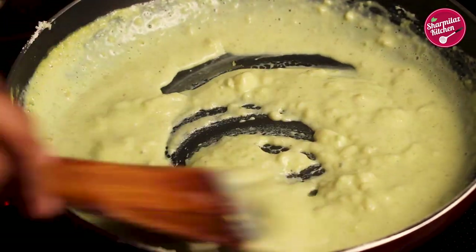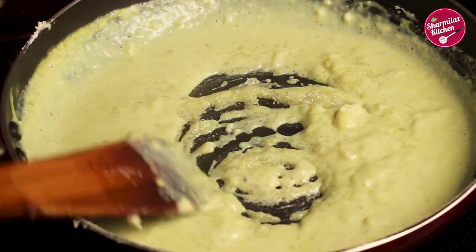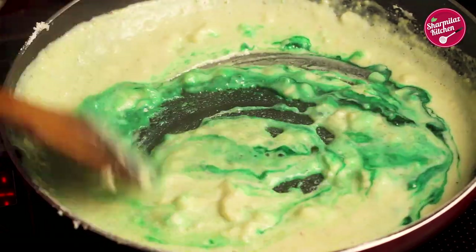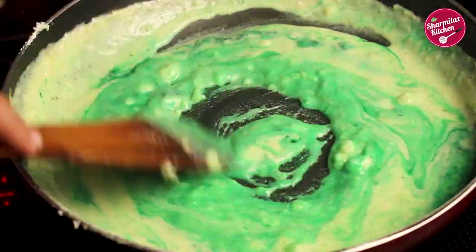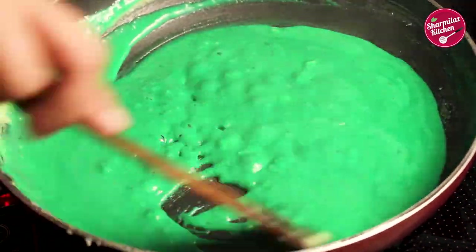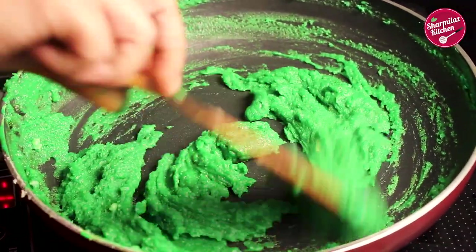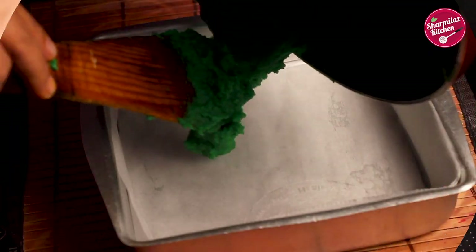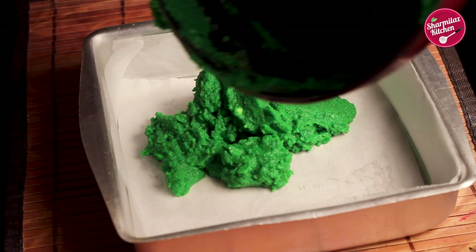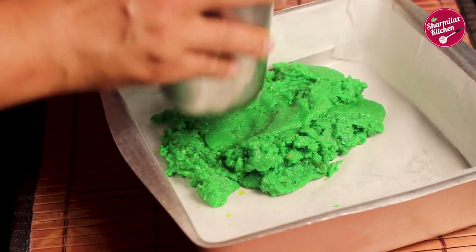Cook for another 2 minutes and in the meantime add one tablespoon of sugar. I am adding a little bit of green color to make the color bright and vibrant. Cook until the moisture dries up. As you can see, the moisture has evaporated. Transfer the mixture into the lined tray or plate.